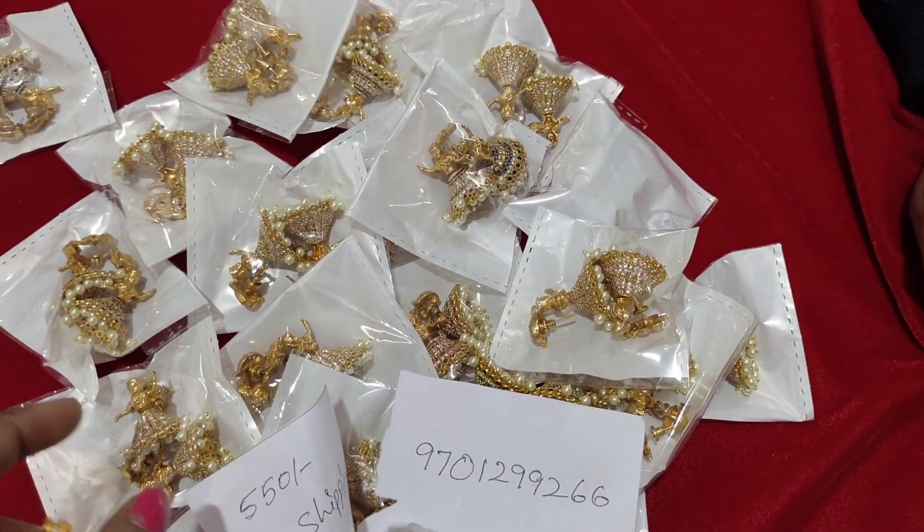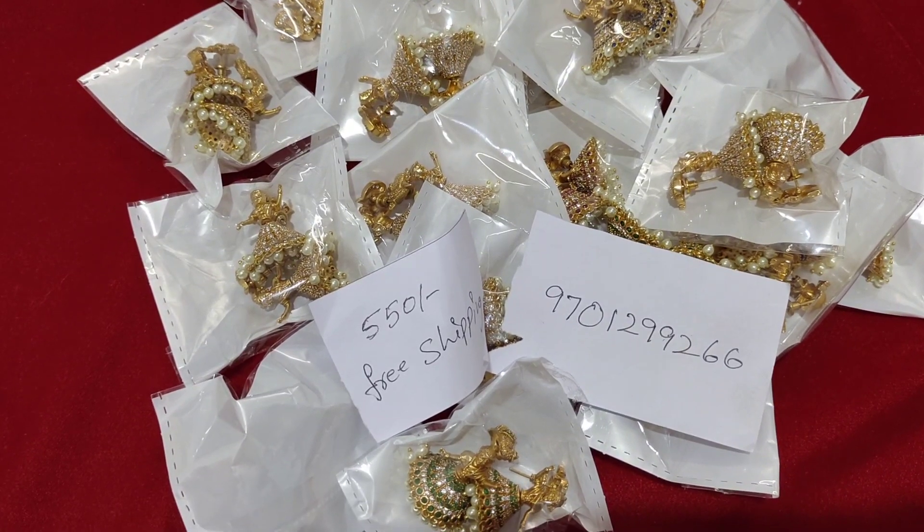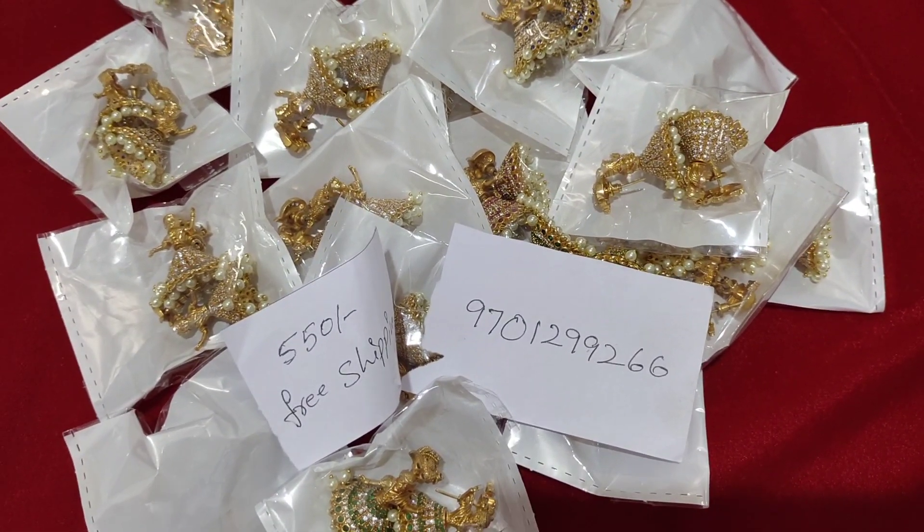Hi friends, welcome back to our channel. This is Amaravini from Amaroo Collections. If you are watching this channel, please like and share and subscribe.